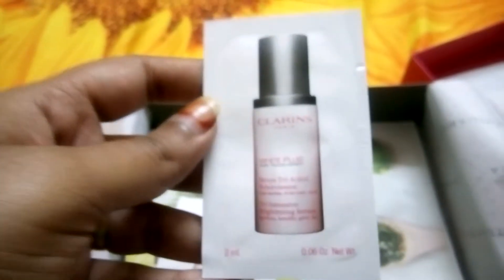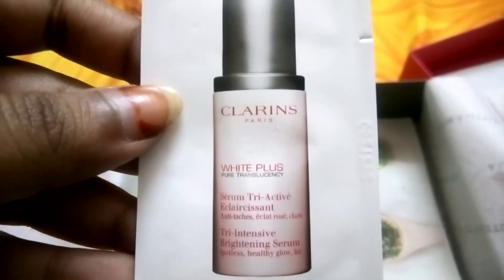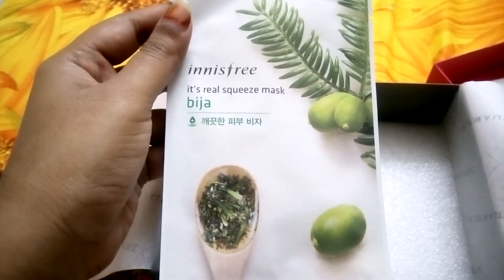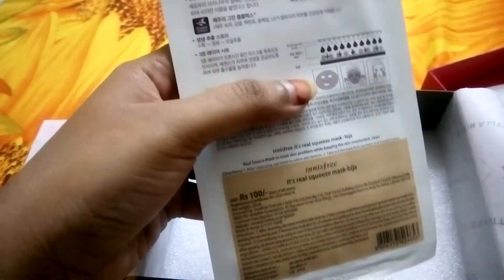We also got two samples of Clarence White Bliss. There's also a sheet mask — it's the NS3 real squeeze mask, and it retails for 100 rupees.